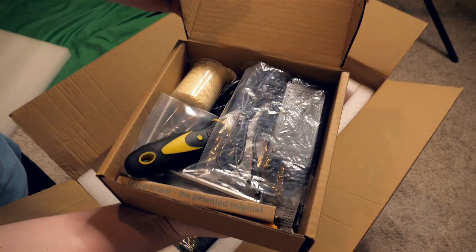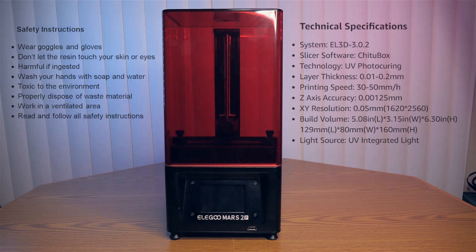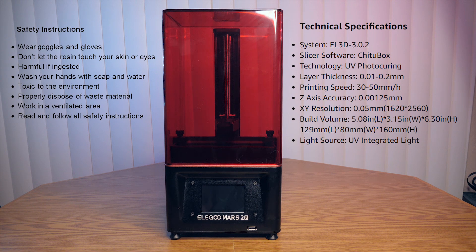This resin is hazardous and should not touch your skin. Read and follow all safety instructions and always wear gloves, safety glasses, and proper PPE.